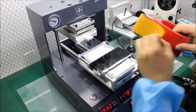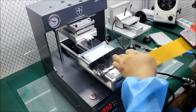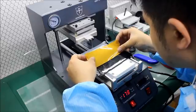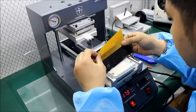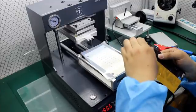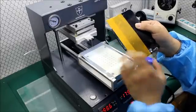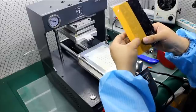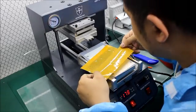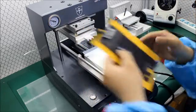Now let us separate this broken glass. You need some tape to put on the broken glass because this LCD is too heavily cracked. Make sure there are no air bubbles in the tape. Now it's ready.